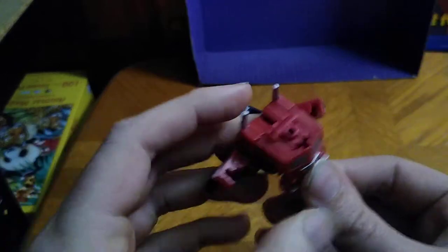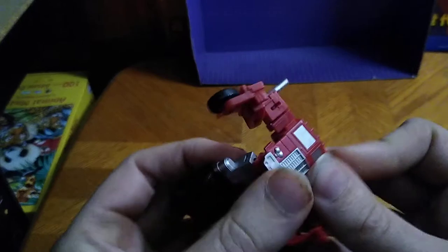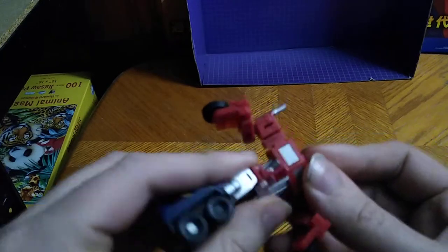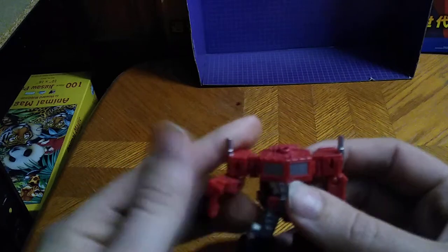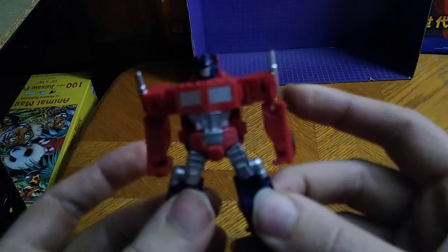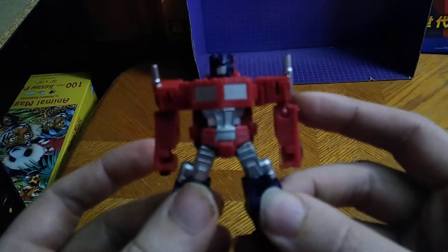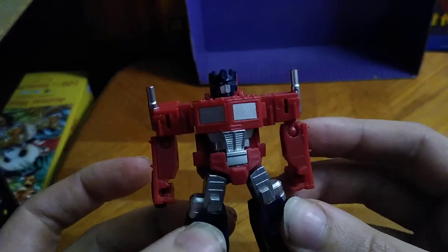Let's get down to transformation. We're going to disconnect the wheels from the body, fold the arms around, turn around the chest, lower the arms, and flip up the head. And there you got Legends Optimus Prime in his robot mode.